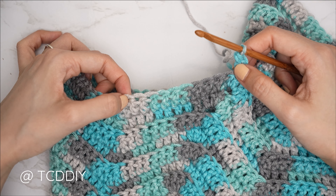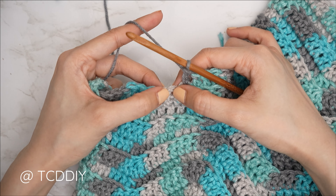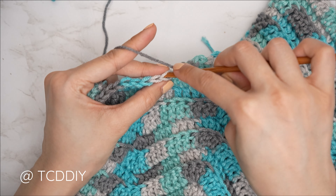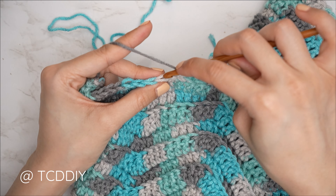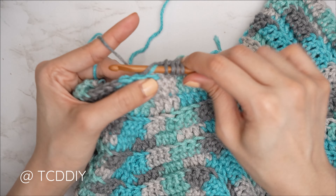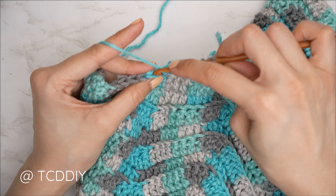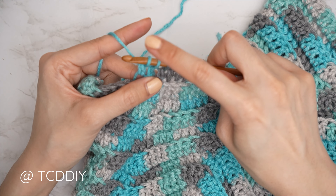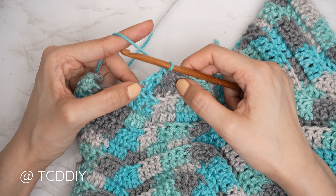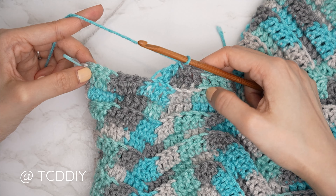For the double crochet five together: yarn over, into the next stitch's back loop, pull through, pull through two; repeat for the second stitch; yarn over into the third stitch (the top of the previous double crochet three together), pull through, pull through two; repeat for a fourth and fifth stitch — you'll have six loops on the hook — then yarn over and pull through all six. Then one back loop double into every stitch to the stitch marker, increase of three doubles, and repeat all the way around.